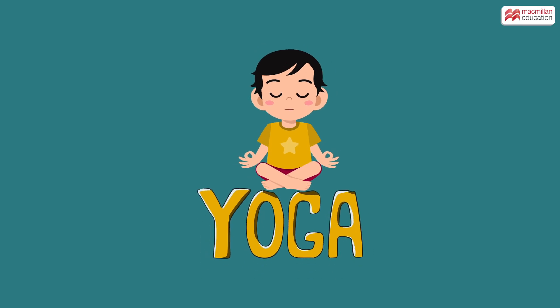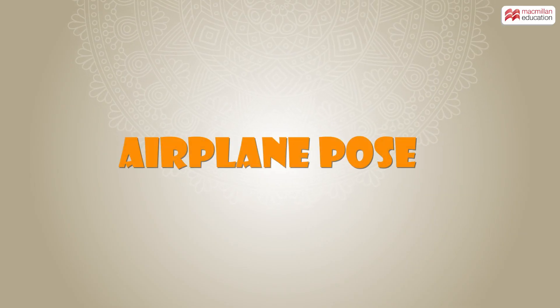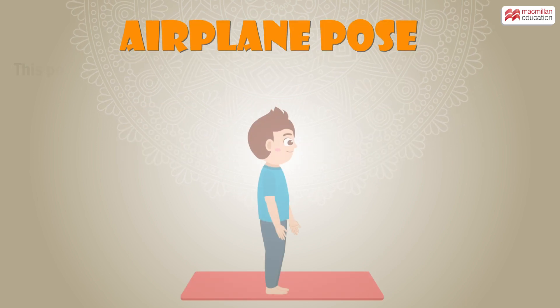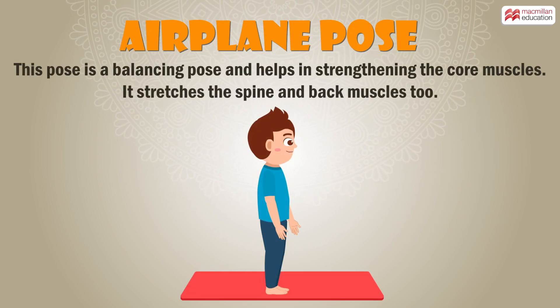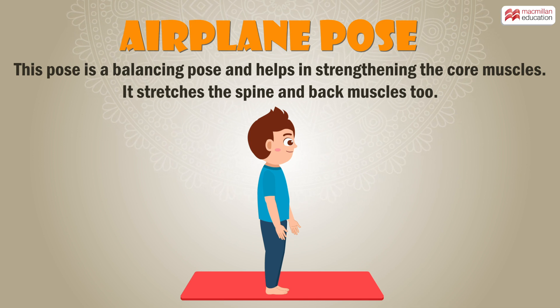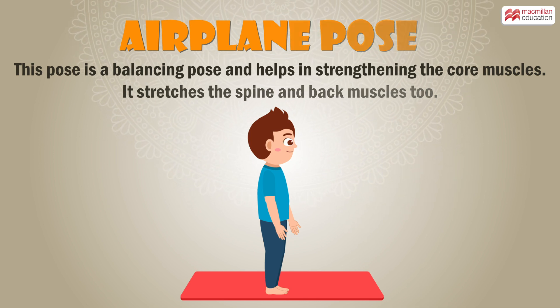Yoga. Airplane Pose. This pose is a balancing pose and helps in strengthening the core muscles. It stretches the spine and back muscles too.